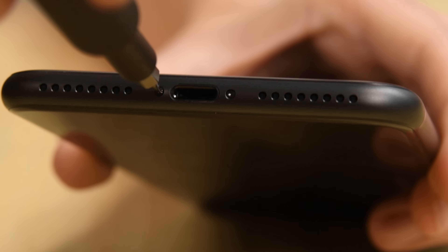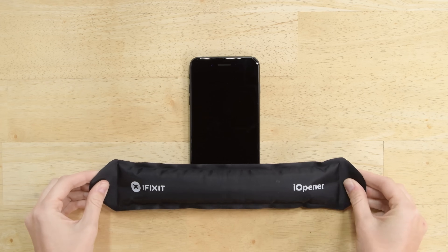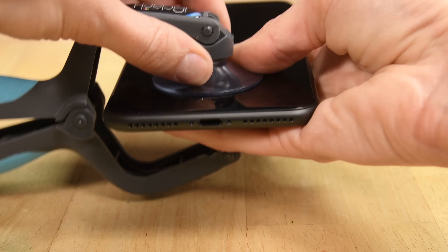Opening your iPhone may decrease its water resistance, so be sure to keep your iPhone safe from water exposure in the future. First things first, make sure your phone is powered off, and then go ahead and remove the two pentalobe screws from the bottom. We'll need to soften the adhesive on the phone using our iOpener, and then grab your iSclack to help separate the display.